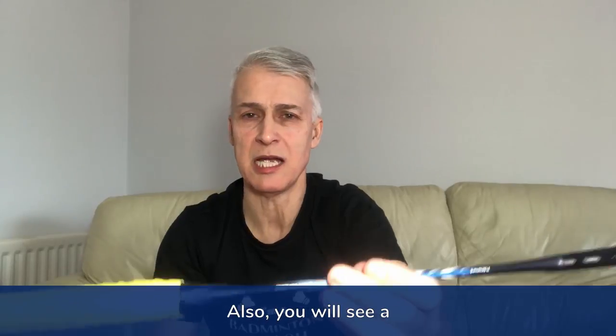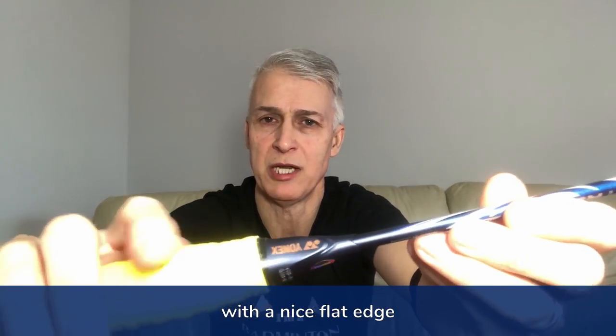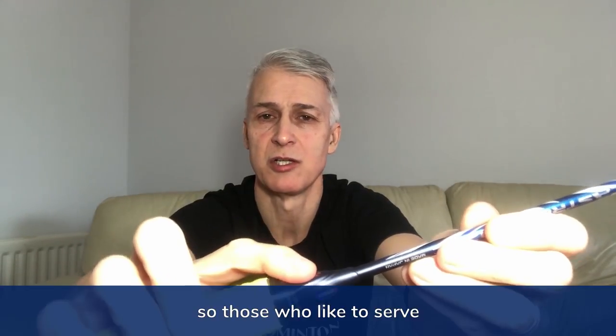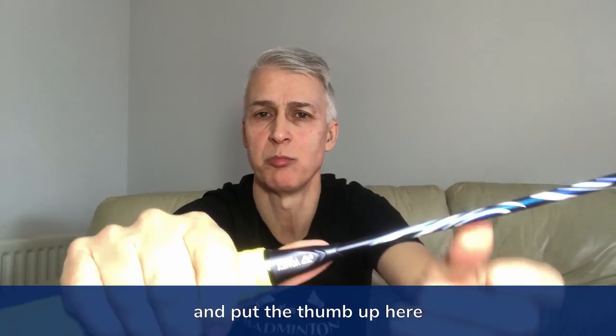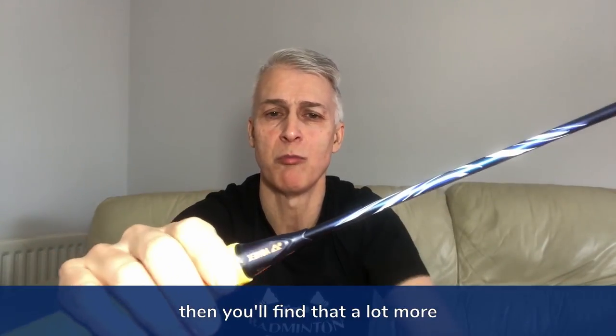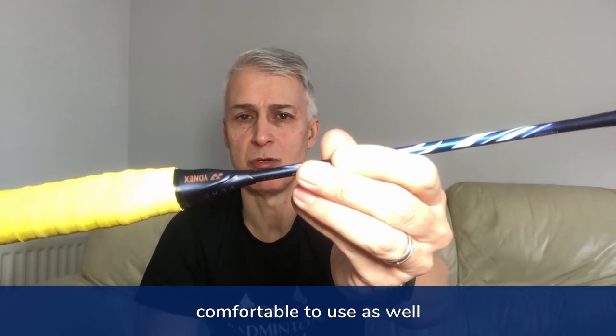You'll also see a completely redesigned ferrule with a nice flat edge, so those who like to serve and put the thumb up here will find that a lot more comfortable to use as well.